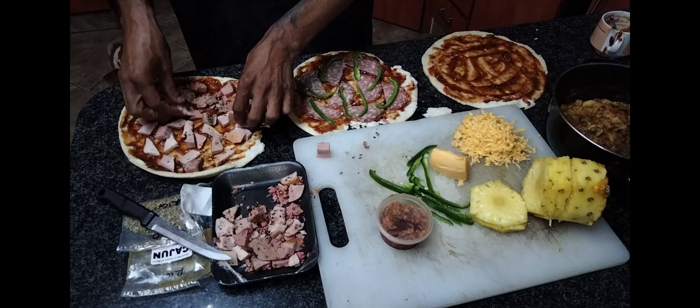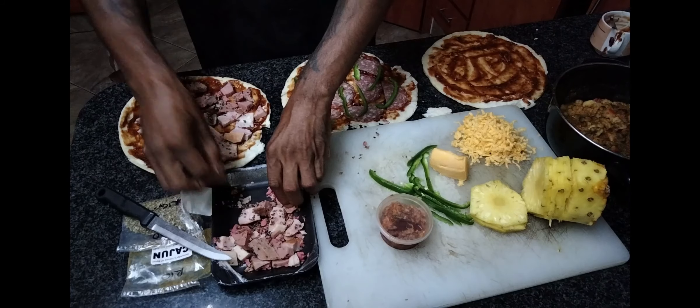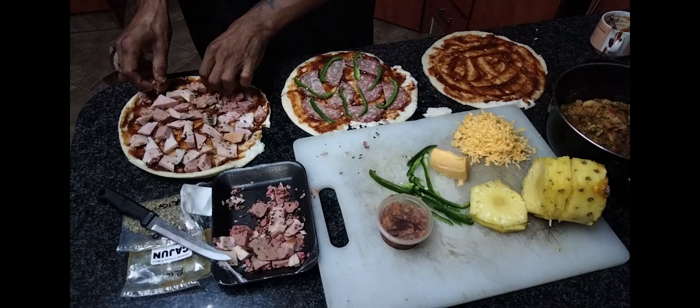One thing we can appreciate from the master chef is using both ends, splitting it out nicely. We truly believe that there should be no waste, so why not use everything.